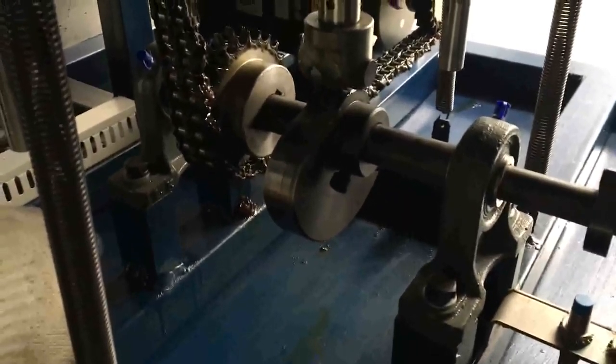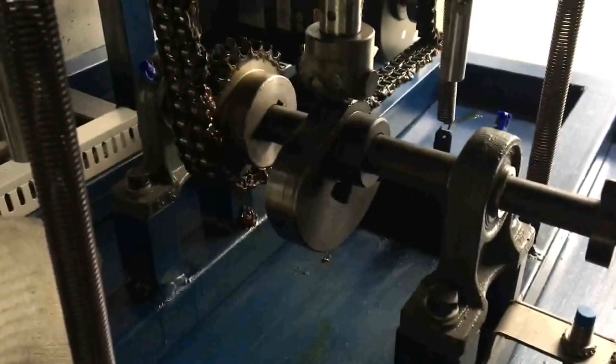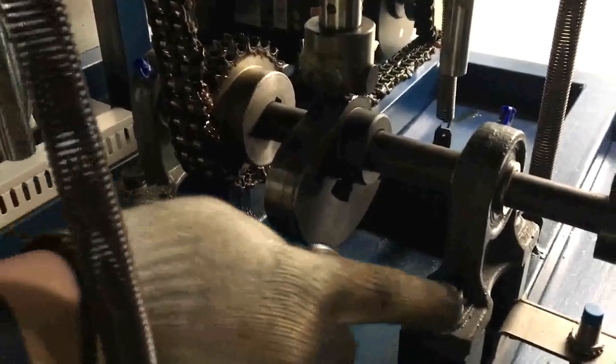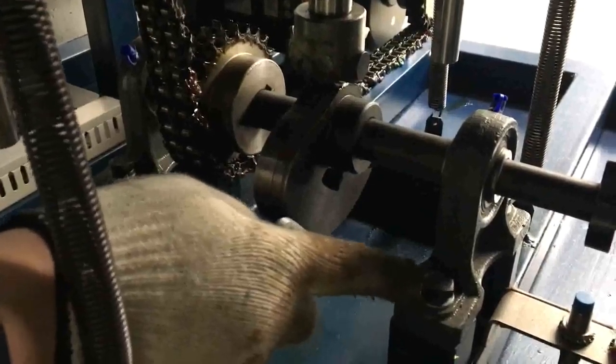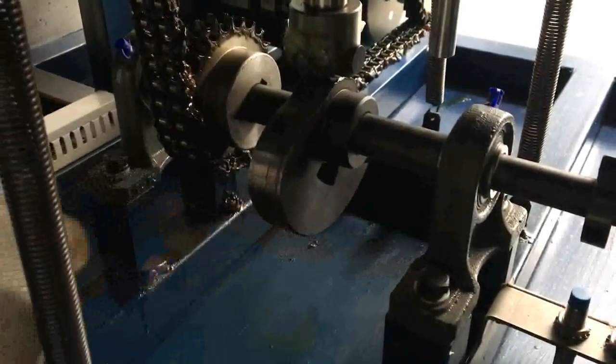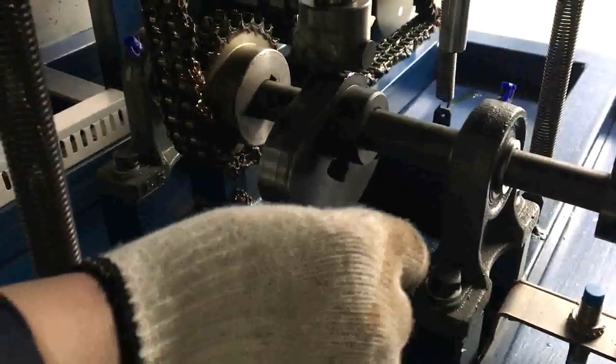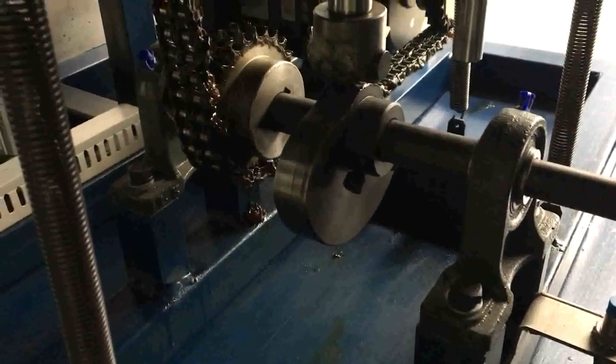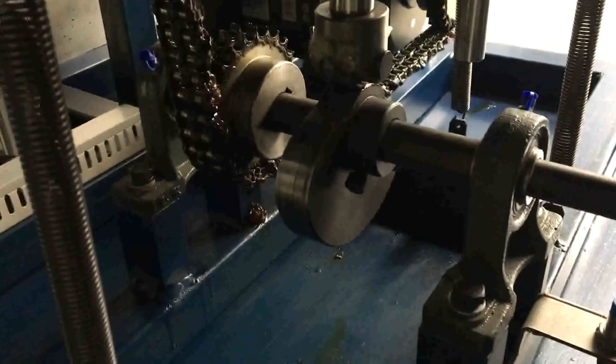If the cam cannot rotate, loosen the whole frame — loosen the screws on the frame and remove the frame to clean the debris in the cam, in order to make sure that the cam can rotate on the shaft.